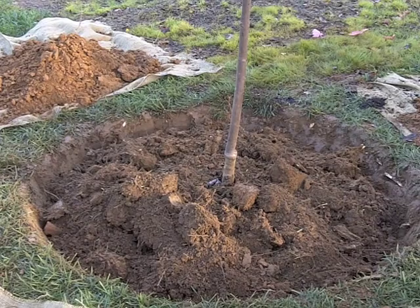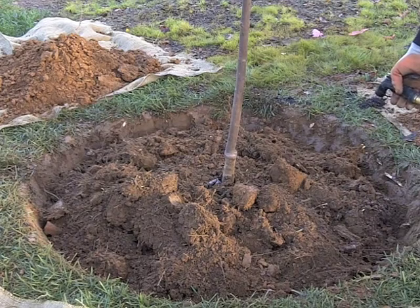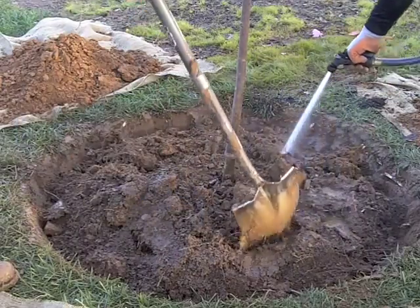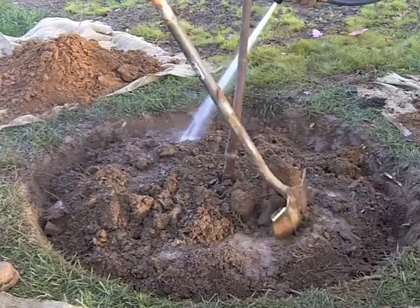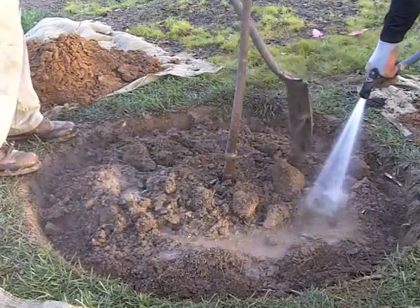Now that we've got this tree in the ground and all the dirt caved in around the edges, we're going to add water. It's something we like to call puddling it in — it helps to pack this dirt down and settle it, and it gives the tree a good deep watering. As Andy's watering it in, I'm going to go around with my shovel to pack all this dirt in around the tree. It'll help keep it from settling over time and give it a good deep watering.